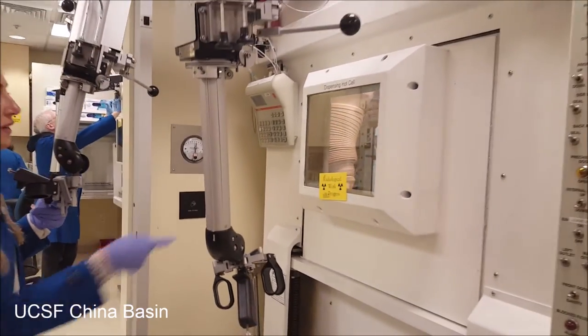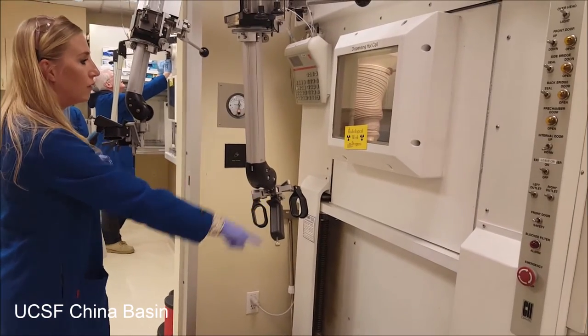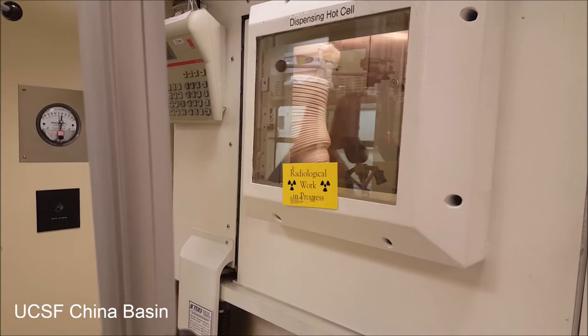So then we can drop the activity in the well counter — there's a dose calibrator that sits right in the front of this, you can see it if you pick your head in.